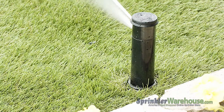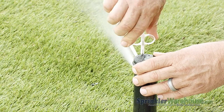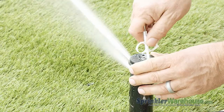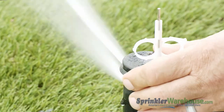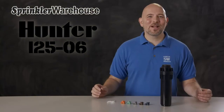Now with the water going, use the range adjustment screw to set your watering distance. You want the spray from this rotor to reach the next rotor over. Insert the tool into the arc adjustment slot — you can turn the turret back and forth to see how the arc is set. Turn clockwise to increase the arc and counterclockwise to decrease. And that is the i2506 by Hunter.